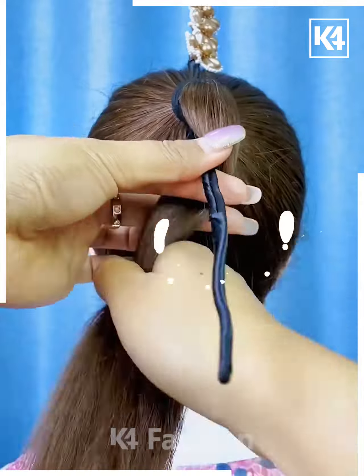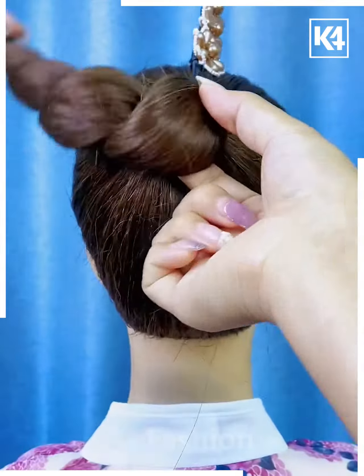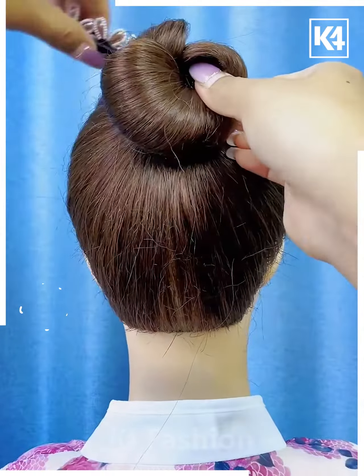Tie the ponytail and fix this bun stick on the hairs. Now roll the hairs around it like this. Now tie it using a rubber band. Now fold it upward and fix it from the sides, and it's ready.